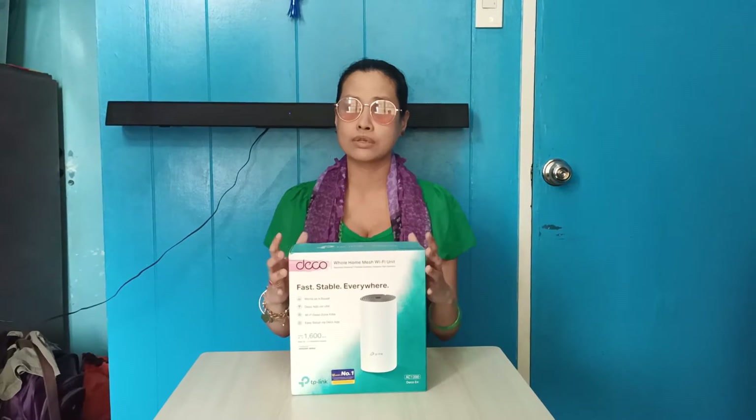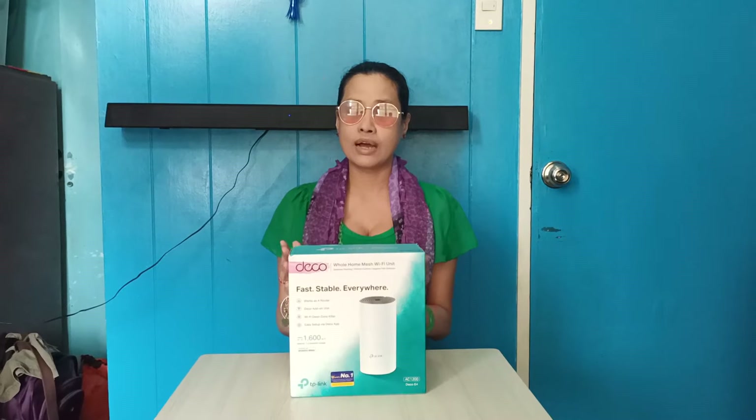So, actually this item is a set of three when you buy this one sa store outlets or sa online. Unfortunately, ang buong pamilya na yun ay bumili ng dalawang sets yata or three sets. Kaya nagkaroon ng excess na isa kung saan — ito na lang po yung pwede kong ma-unbox yung individual. Ang packaging po daw nito ay malaking box na kung saan may kanyang-kanyang box po sa loob, na meron pong tatlo sa loob dahil nga po siya ay isang set. So, ang nangyari may excess po sila at ako po ang kanilang naisip sponsoran. And thank you so much for that.